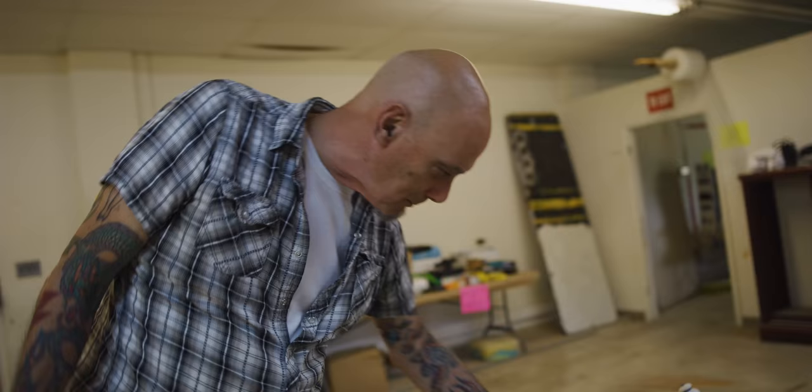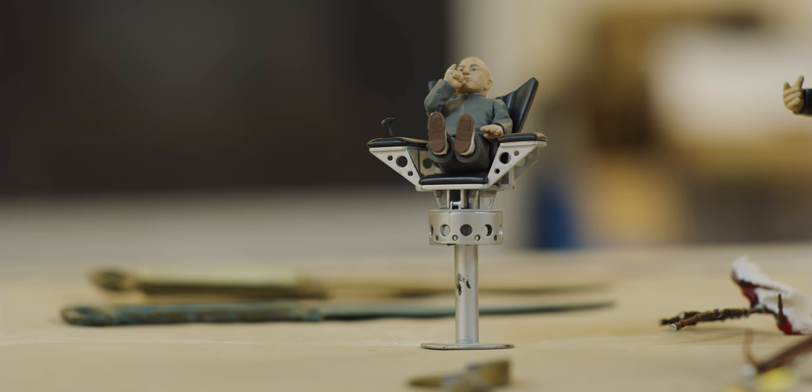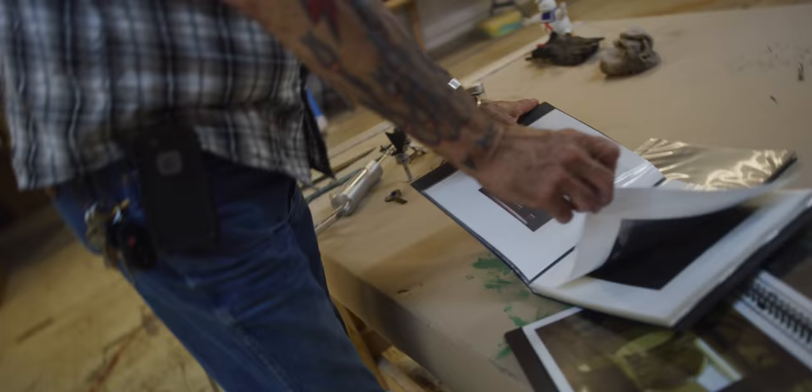My pièce de résistance is Dr. Evil's chair and Mini-Me's chair — both functional in every way, shape, and form. There's me on the set in Dr. Evil's chair.